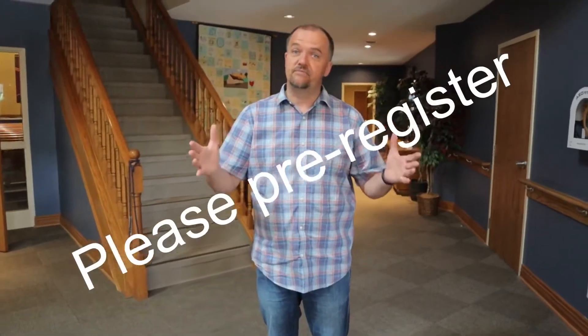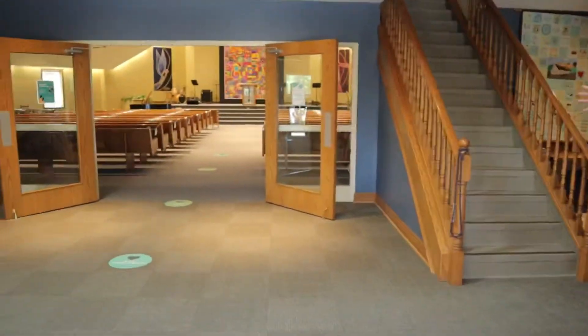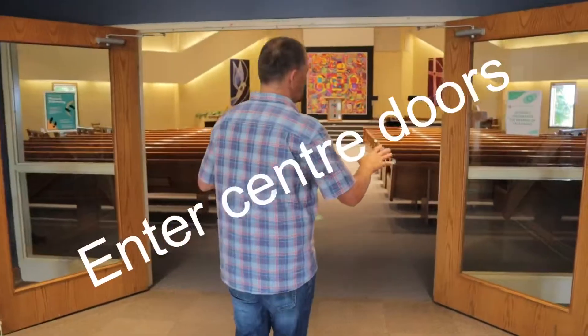We're also going to have a volunteer up here. That volunteer is going to have a sign-up list with them — a list of all the names of people that have registered to come to church. That volunteer is going to check off to make sure everybody's here. We're also going to invite people to either go up to the balcony or use the center doors.